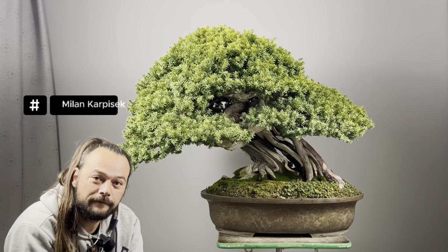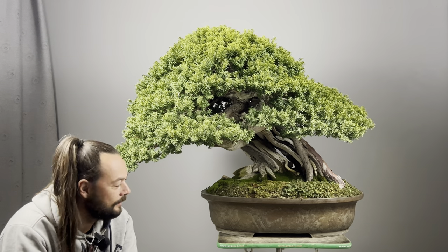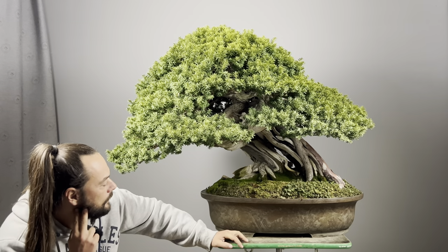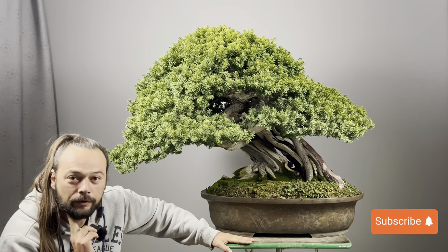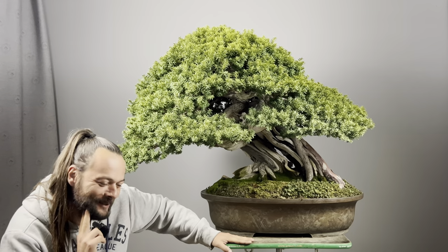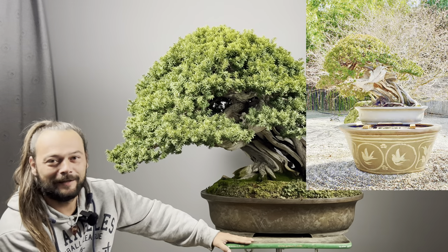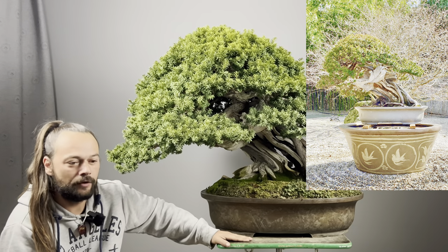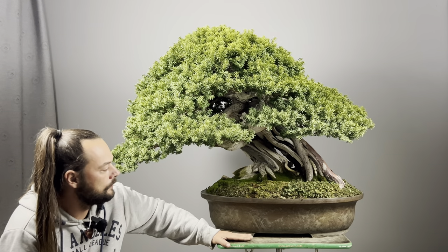Hi Milan, how are you? I'm fine. I have here a Taxus cuspidata, which was imported — it is important — it was imported about four years ago from Japan. Probably many years ago it was in Kimura's garden, who styled the tree.